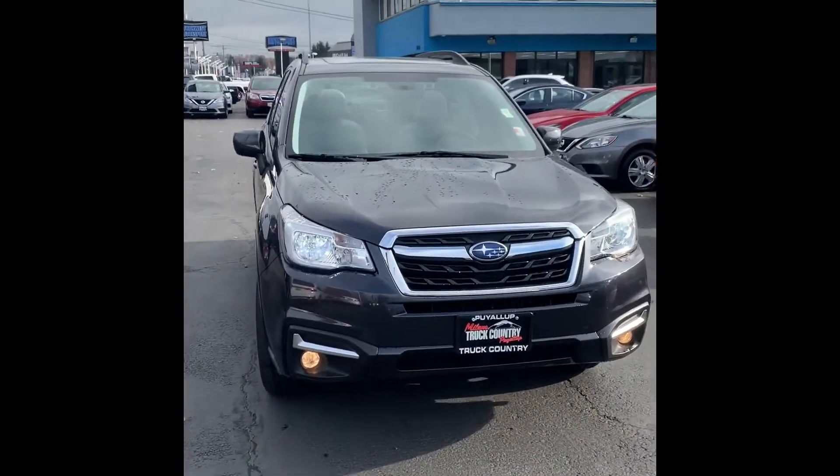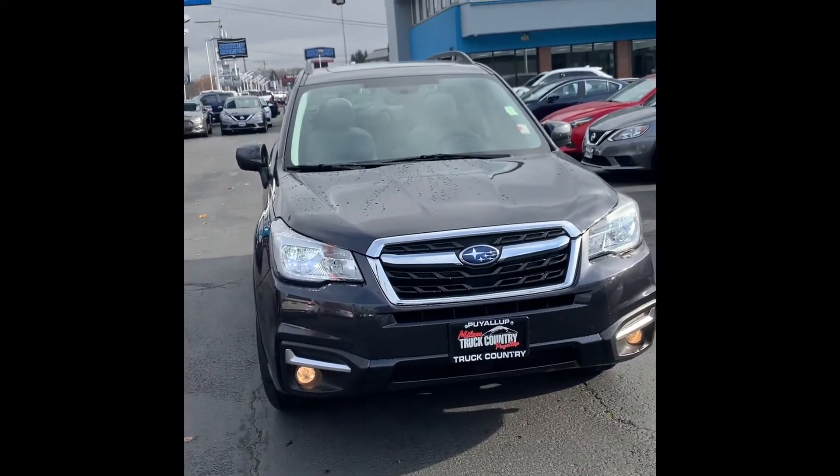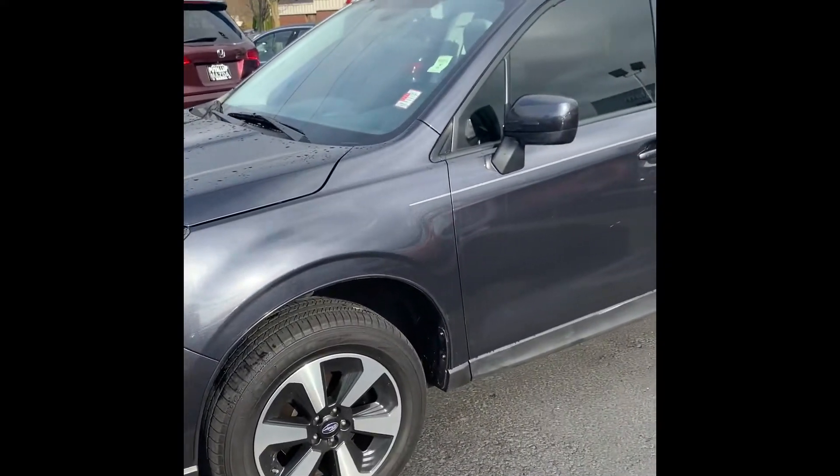Hey Justin, this is Dylan over at PL Truck Country. I also work here at the Mazda store right off of River Road. I just wanted to give you a quick walk around of this 2017 Subaru that you inquired on. We'll do a quick little walk around on the outside and I'll open it up for you.